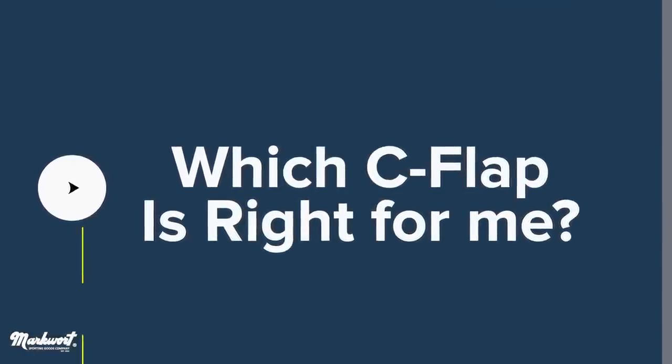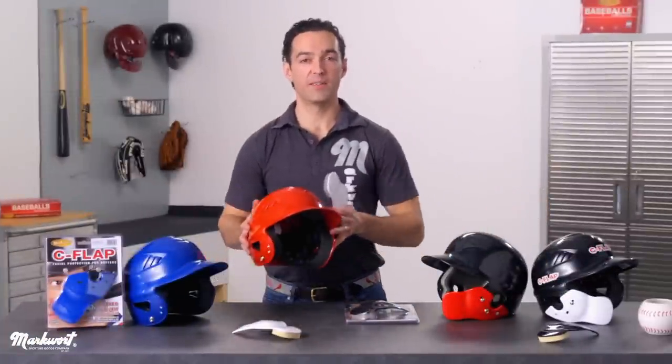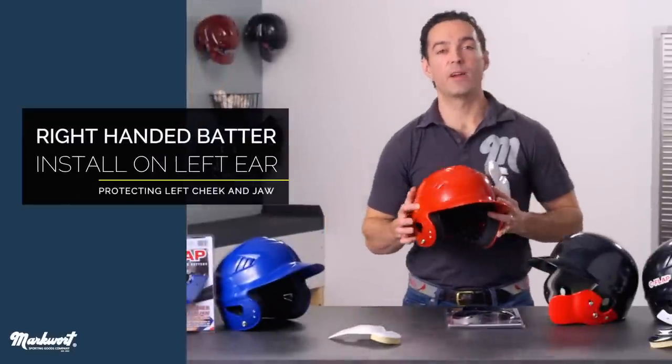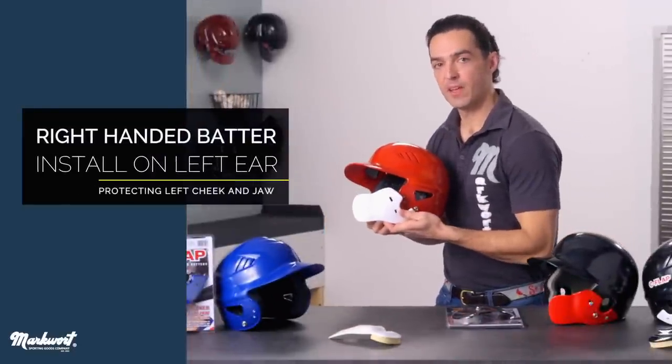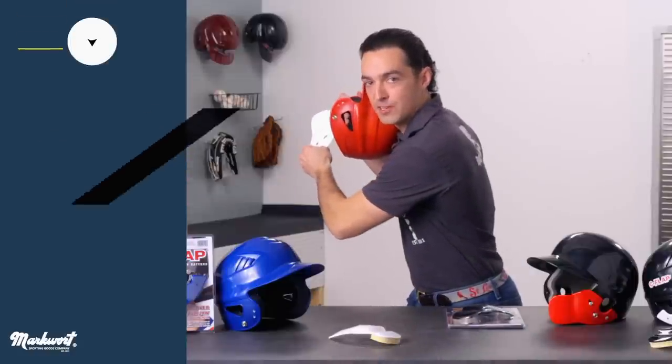For today's installation, we will be attaching a white C-flap for a right-handed batter to this popular helmet. Since I bat right-handed, I'm going to be installing the C-flap to the left ear flap, thus protecting my left cheek and jaw as would be facing the pitcher.